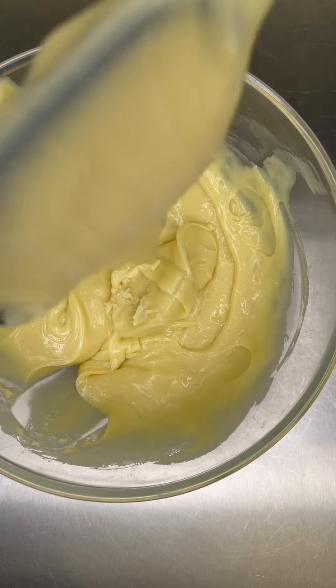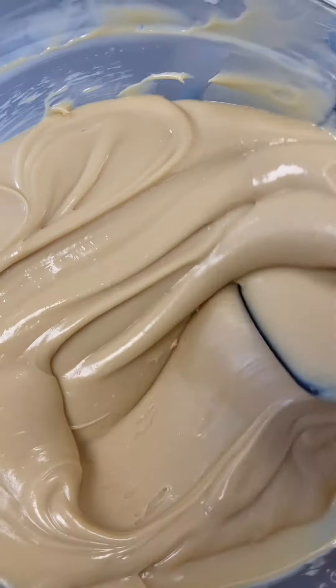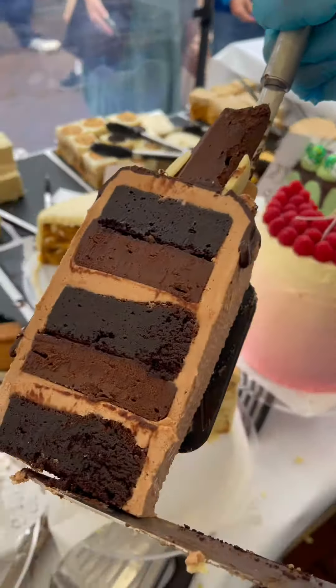If you want to add a flavoring or coloring to the ganache, now's the time. There's a glorious caramel one here too. Furthermore, if you want to do a thick-set ganache like these ones, you actually want to do equal parts cream to chocolate.